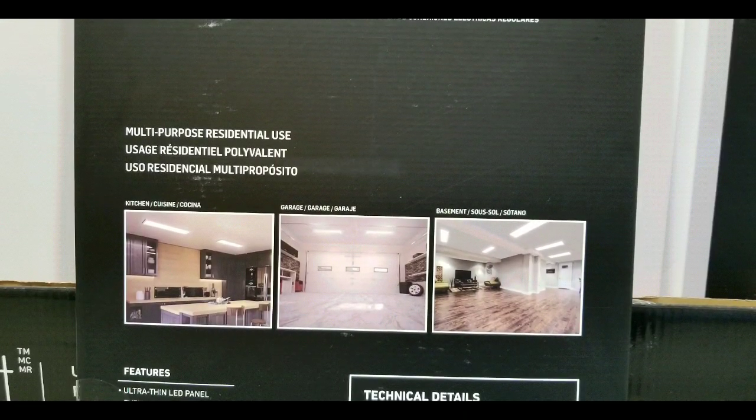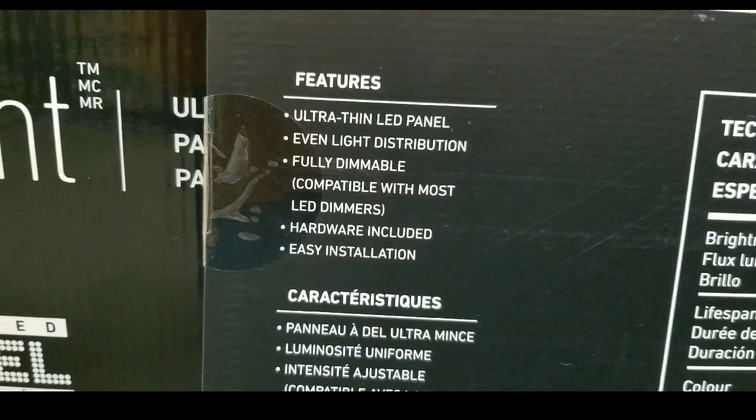We could add a plug and daisy chain it, which would be awesome, but it's basically meant for installation. So it's multi-purpose residential use.